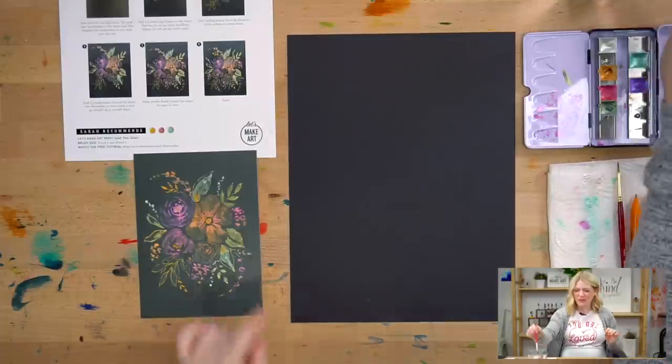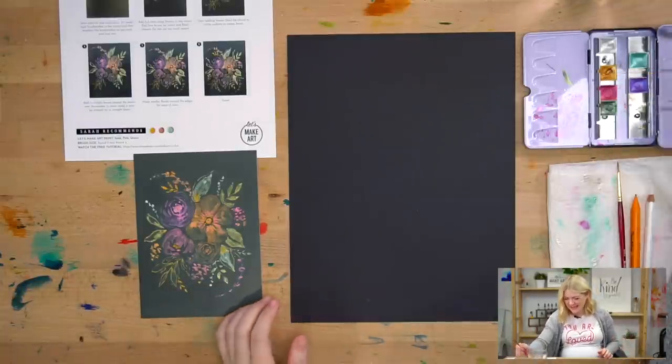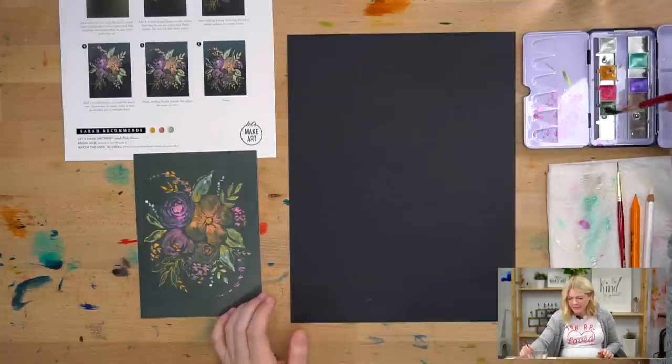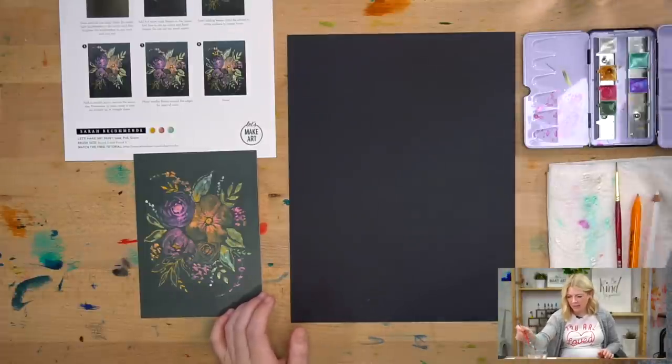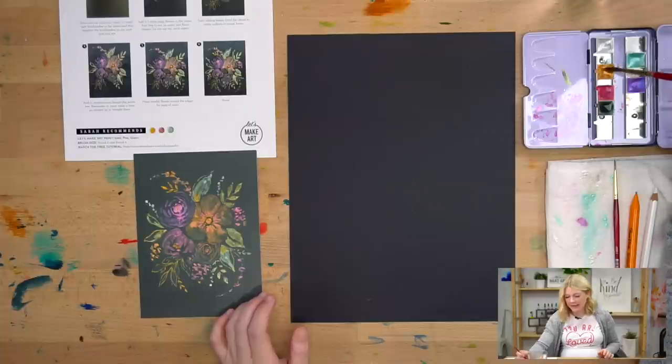Okay, so metallic florals. There are three colors — they're metallics. You get these sets in your subscription box, or if you buy the individual kits you'll just get these little squares — cake pans, I think is what they're called. Now it does take a second to work the water into the color to get that pigment starting to pick up, so I just like to wet my brush and drop in some water drops on whatever colors I'm using, then work my brush into it. It just takes a second.